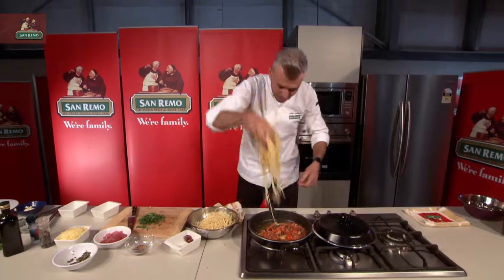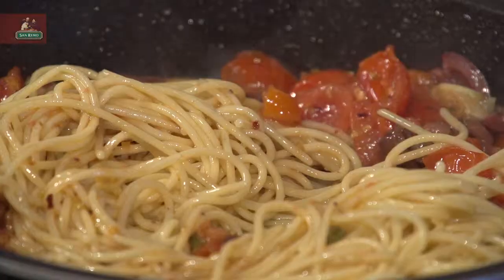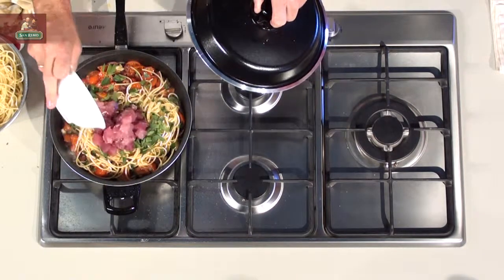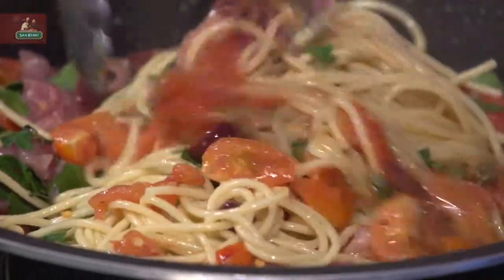In with our spaghetti — this is for me this afternoon. Simplicity at its best. Some parsley. Now in with our tuna, all of it. To enjoy this tuna with this beautiful San Remo artisan spaghetti, you want to make sure that you turn the heat off and let that tuna just work through.